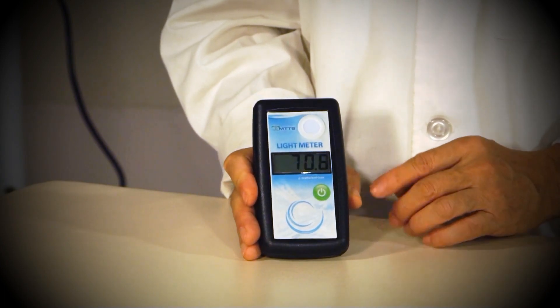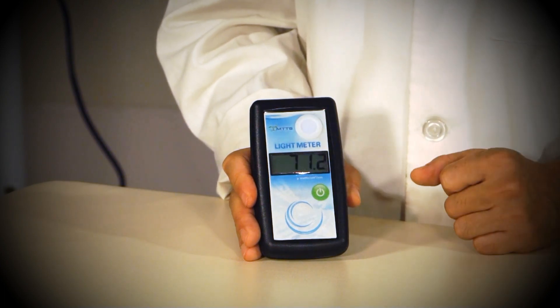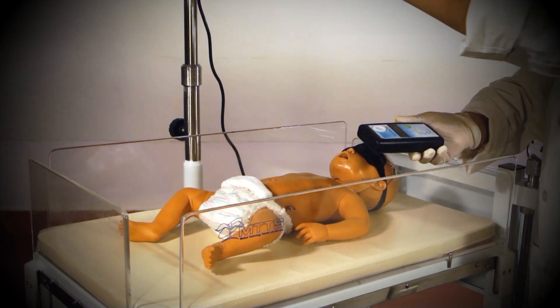The light intensity will be shown as a number in the digital display of the light meter. When measuring the intensity of a phototherapy machine, remember not to cover the filter with your fingers as this will cause the reading to be inaccurate.